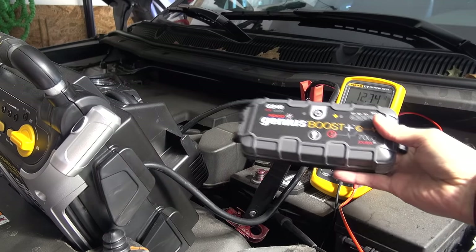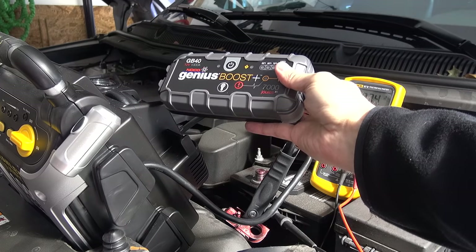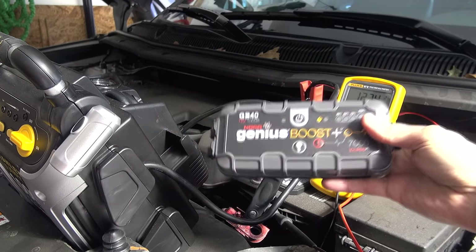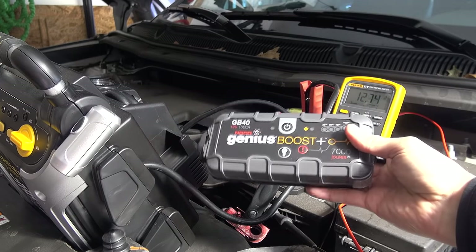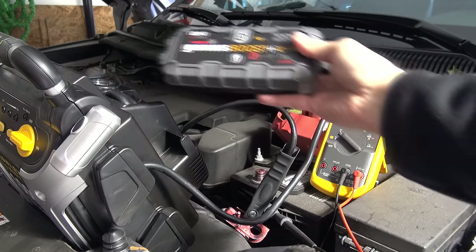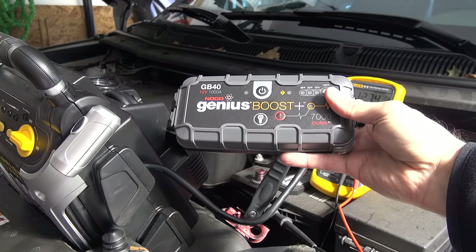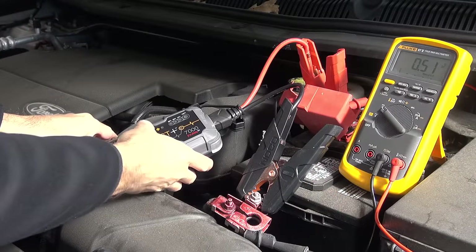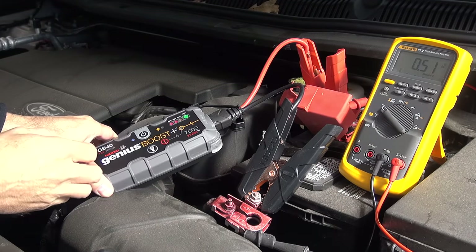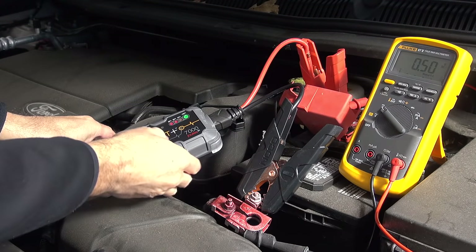The Stanley has done at least 21 successful jump starts, so I'm going to switch over to the NOCO Genius to see how well it does, and then move on to the Anchor, and then come back to the Stanley to finish that off. The NOCO Genius is all connected up, voltage powered up, got a full charge. We have to override because there's no battery connected.